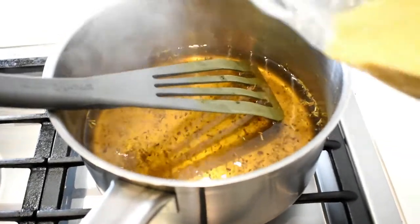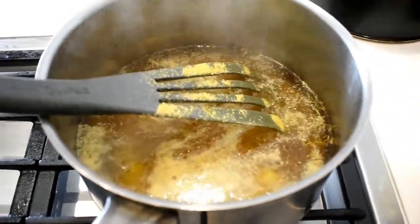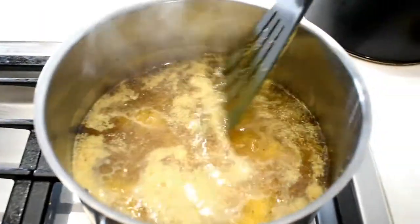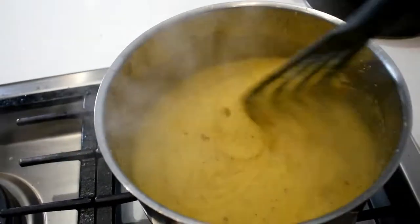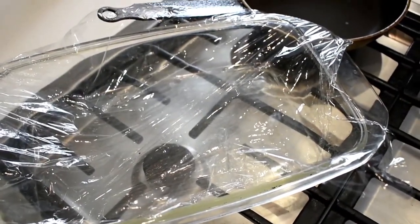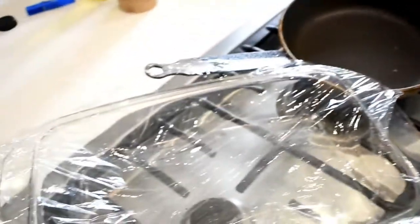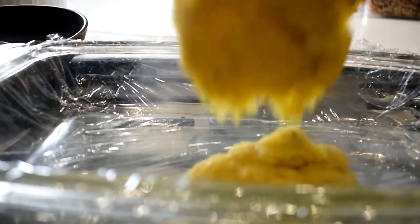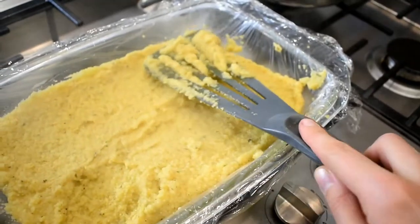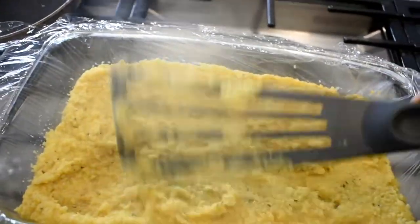The water is simmering nicely and I'm going to add some polenta bit by bit, stirring in between so I don't get any lumps. That very quickly starts to thicken up — just keep it moving. I've got a baking dish with some cling film on it because we're going to pour it in like a mould. Season it to taste, then put it aside for it to set.